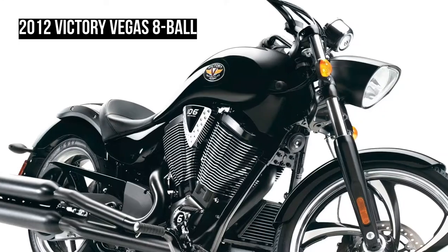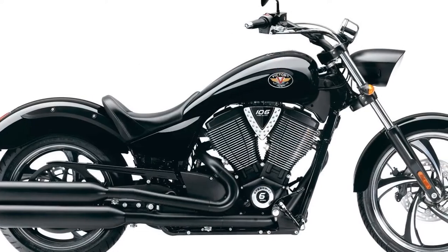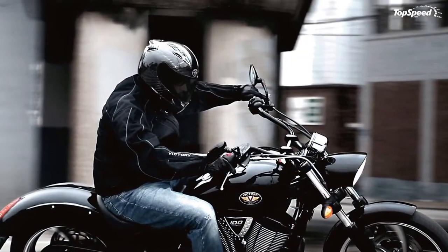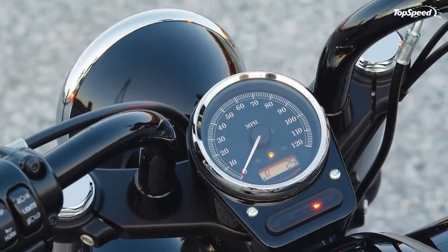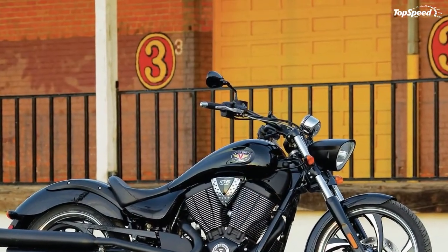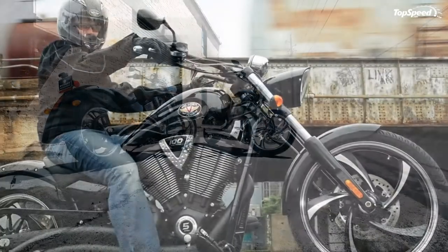Helical cut gears ensure that each shift will be as smooth and clean as the bike itself, while the starter lets you feel the deep, unbridled power of the bike — like an eruption of low-end torque on your chest. With each precision-tuned piston stroke, the Freedom V-twin's four-valve overhead cams and perfectly matched six-speed overdrive transmission promise to provide unmatched throttle response, acceleration, and passing power.